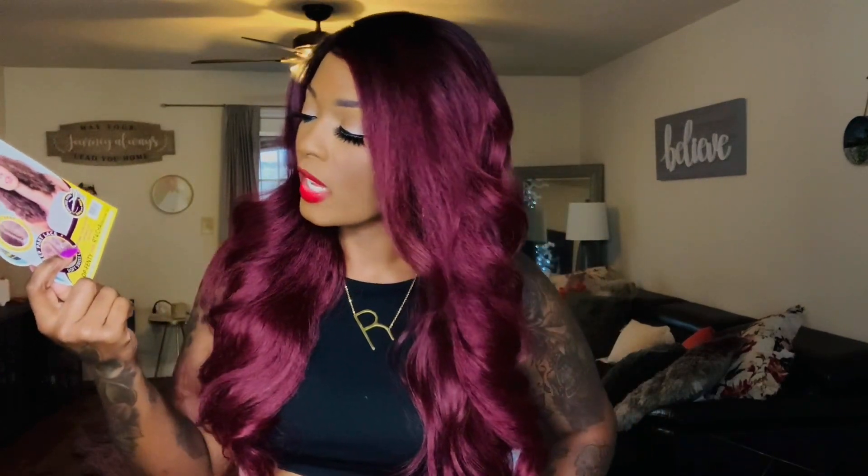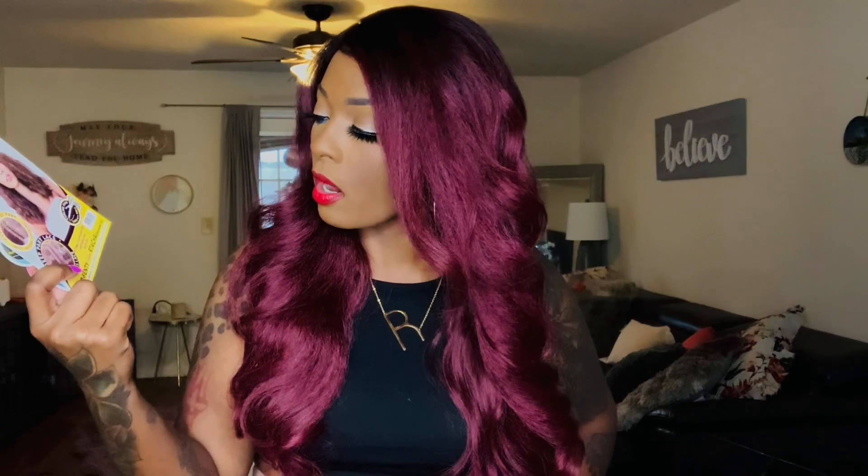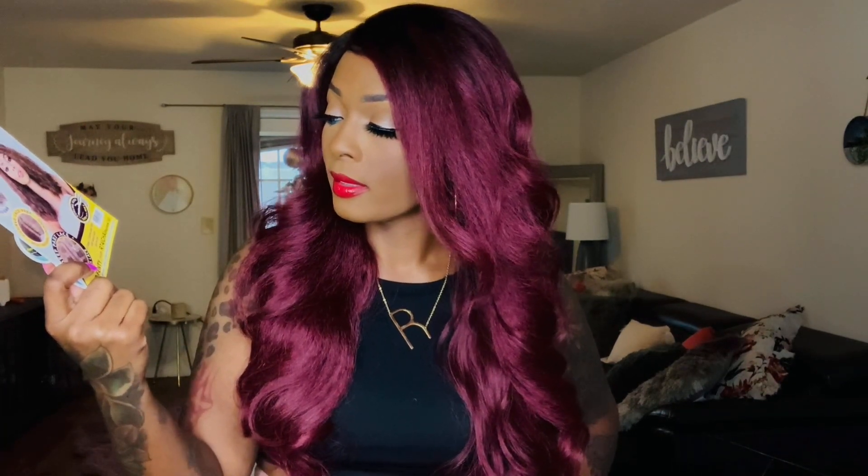Then somebody came in and said get Fenty — and y'all know I'm a Rihanna fan. This one is Fenty, F-E-N-T-Y, in the color RT4/Chai, C-H-A-I. I thought RT stood for root tip but they said it stands for rainbow tip. This one is also heat safe up to 400 degrees but comes with a 4-inch lace part — a J-curved part — rather than a 13 by 5.